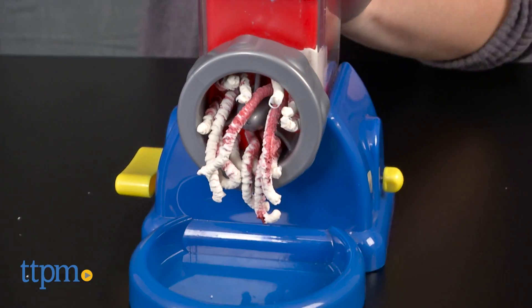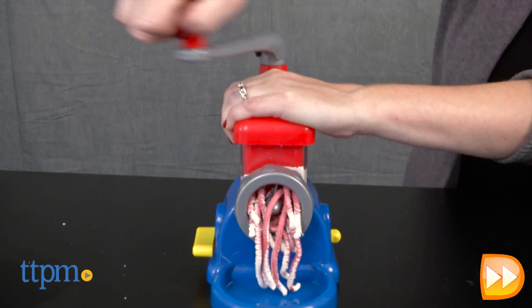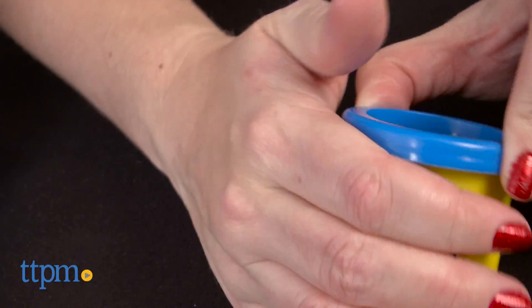If you want to make glitter dough, add glitter in small amounts and run the dough through the machine. Once your dough is complete, store it in the dough cups and use the stickers to decorate the cups.